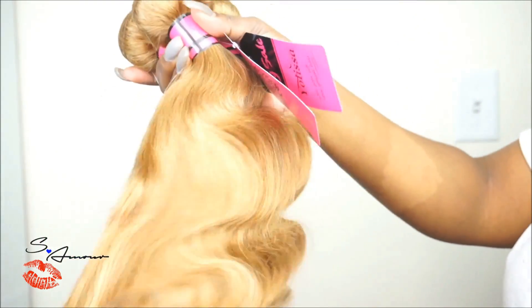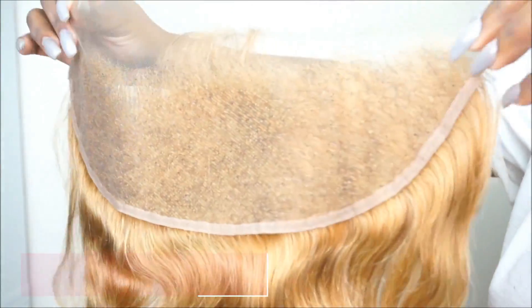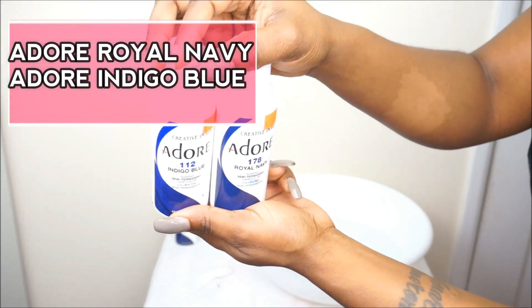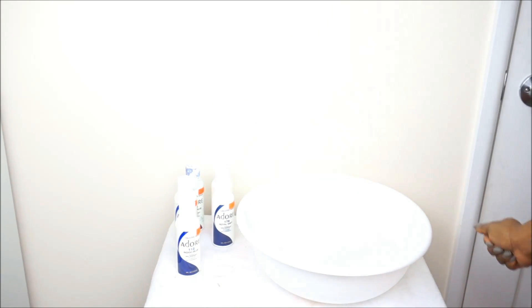The hair that I have is from Yolisa Hair. I have their honey blonde number 27. The texture is a body wave texture and the length that I have is 16, 16, 18 with a 16-inch frontal. So the colors that I will be using to watercolor my hair are by Adore — I have their indigo blue as well as their royal navy.